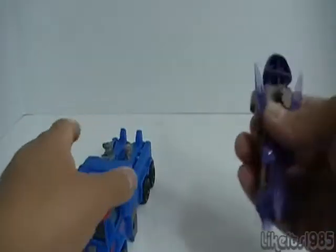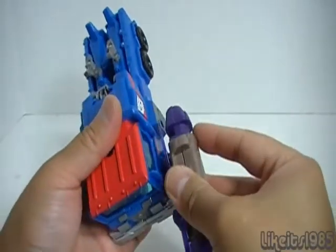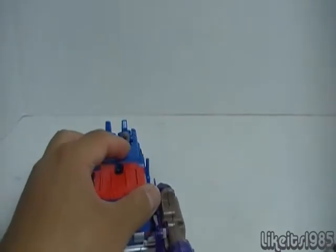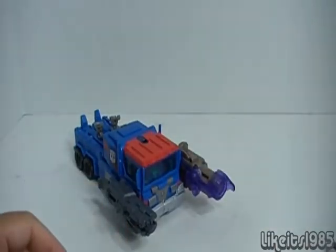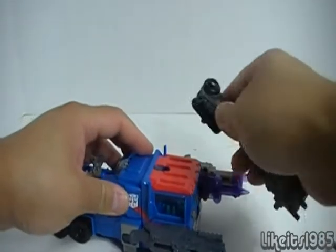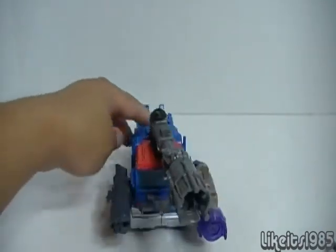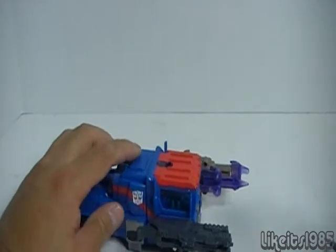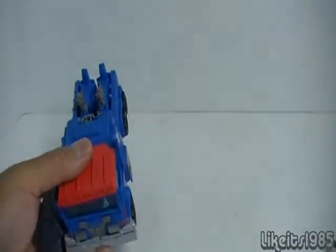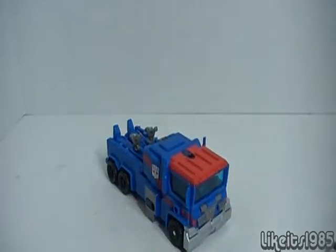The peg holes actually accept other Transformers Prime weapons — such as Voyager Megatron's weapon plugged up here, a Mech Tech weapon plugged over here, and Voyager Sentinel Prime's weapon plugged on top. The ports are compatible with a lot of other Mech Tech weapons, Prime weapons, and even Arms Micron weapons. Let's get into a size comparison.